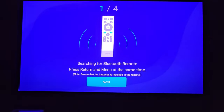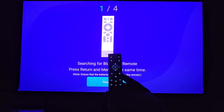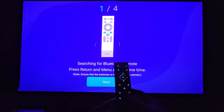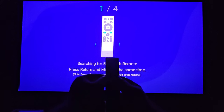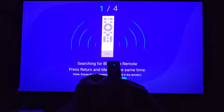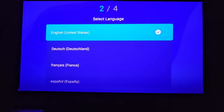The first time you boot up the projector it will ask you to sync your remote. As I was showing earlier, this is the remote and you can see it's backlit. It's asking us to simultaneously press the Return and Menu buttons. That's your Return button and that's your Menu button — hold these and it will start searching for the remote. And as you can see, it's connected.